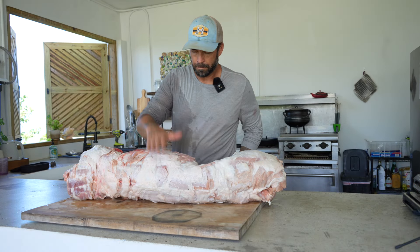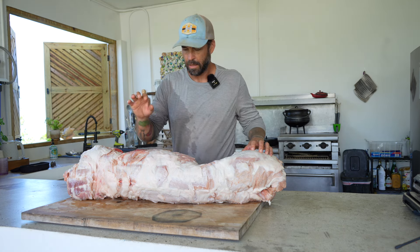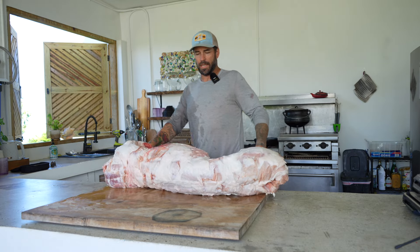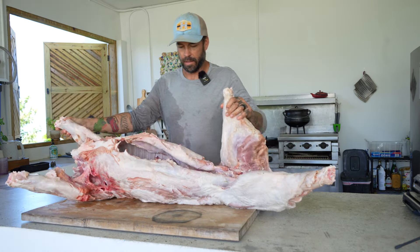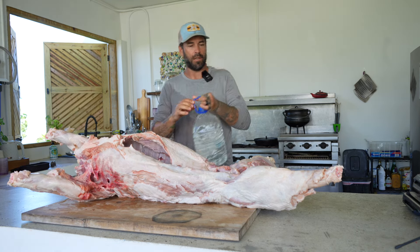Here we got Wilbur the pig — nice and cold, cleaned up. And it's a nice rough butcher job of skinning I did. Looks like crap, but doesn't matter — it all eats the same.